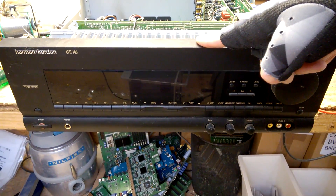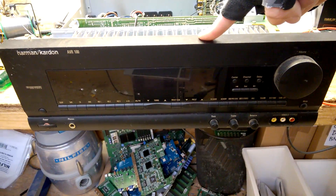Hi, welcome back to the beautiful electronics blog. This is a broken Harman Kardon receiver.